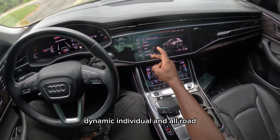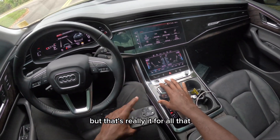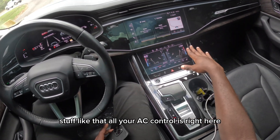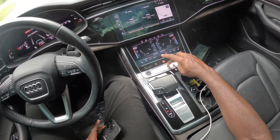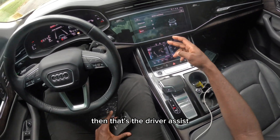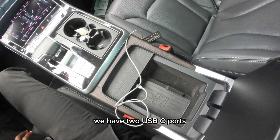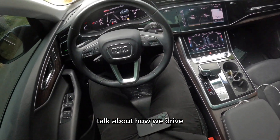The drive modes available are comfort, dynamic, individual, and all-road — I'll be driving in comfort. You have Apple CarPlay and Android Auto with built-in navigation. All AC controls are fully digital right here. Heated and ventilated seats are digitally controlled for both driver and passengers. You also get parking sensors and a 360 camera, driver assist features, two USB-C ports, a 12-volt DC port, and a wireless charging pad for your phone.